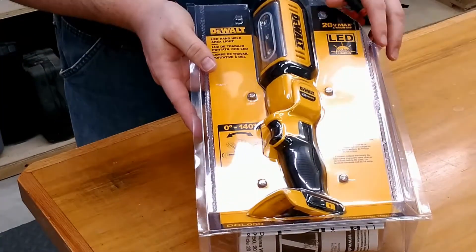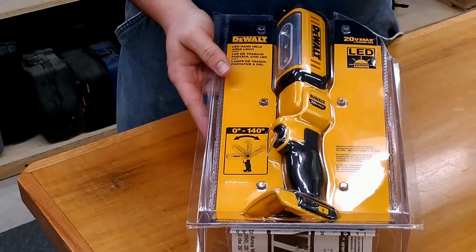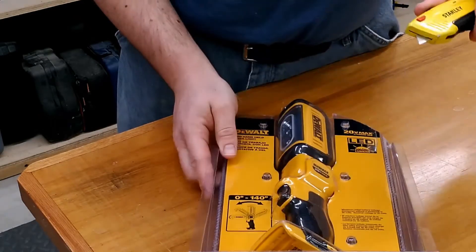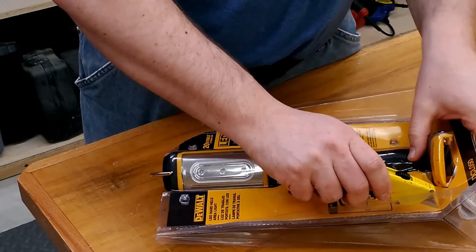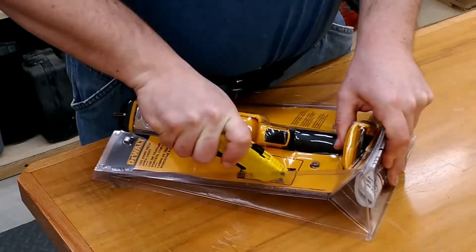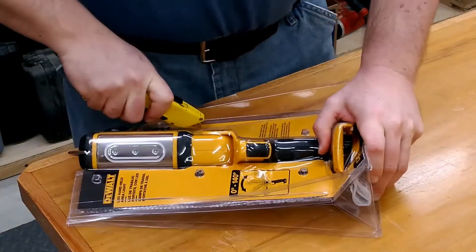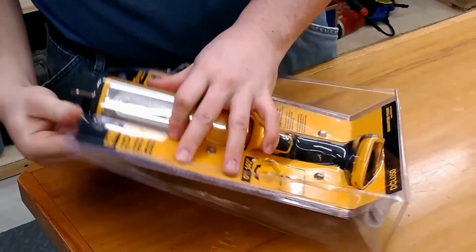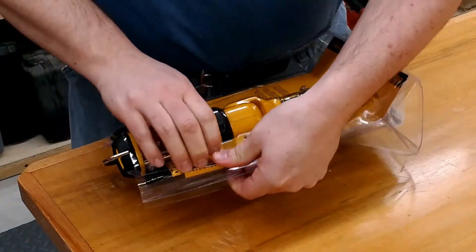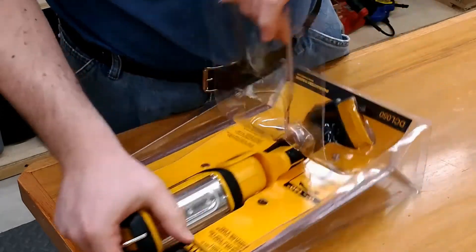The tin snips didn't work all that well for me, so I went over to the toolbox and grabbed a shop knife. Let's open the blade and wrap up the rest of this unboxing. Alright, we have that cut — let's open this safely without trying to cut my hand open.